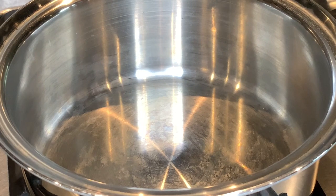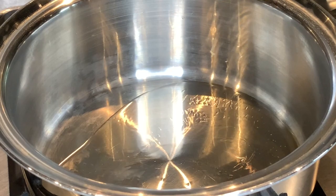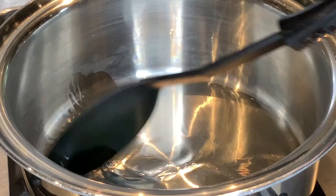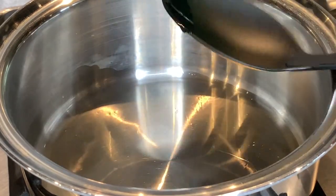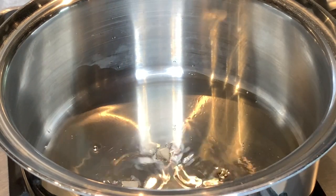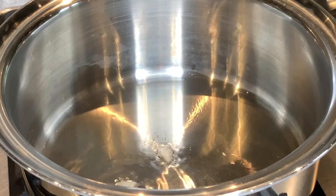I've got my pan on to heat up and I'm going to add about one and a half teaspoon of oil. I don't want too much oil in this. Just wait for the oil to heat up. I'll drop a bit of garlic there just to see if the oil is heated up — seems fine. Now I'll add the garlic.